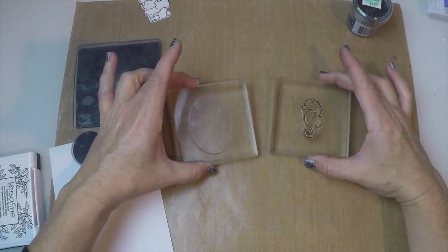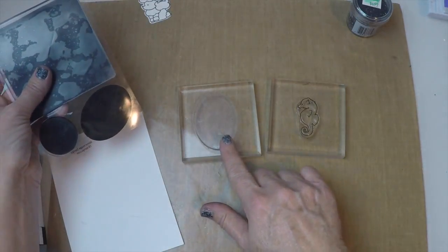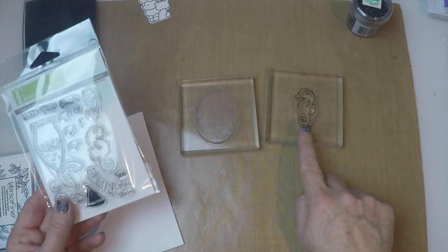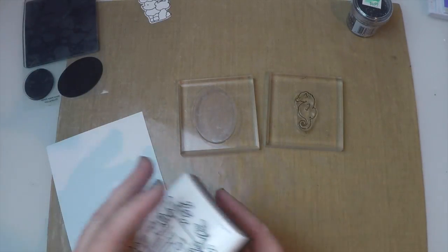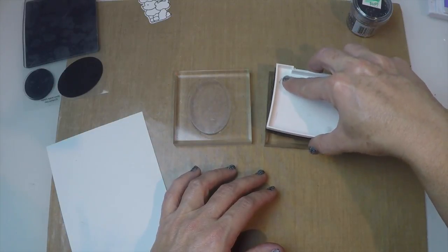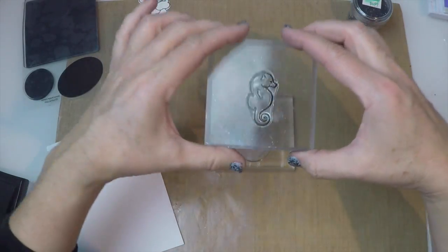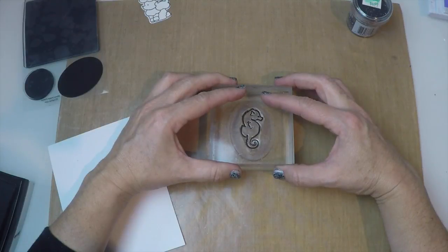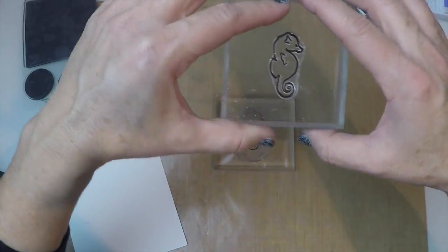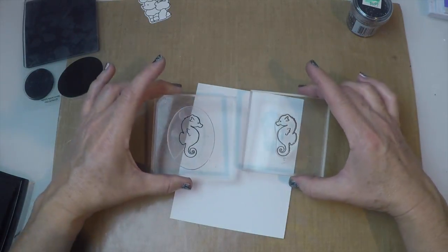All right, let's move on to our next technique. We've got two good old-fashioned acrylic stamp blocks. I've taken my old medium-sized oval mirror image stamp and placed it on one of the blocks, then placed my little seahorse stamp onto the other block. I'm going to ink it up, just gently tapping it on my stamp pad so it gets all inked up. Then I'm simply going to line the two up and kiss the two stamps together — going straight down, light pressure, pull it straight up. I've got a perfectly reversed image, and you can see the two here.